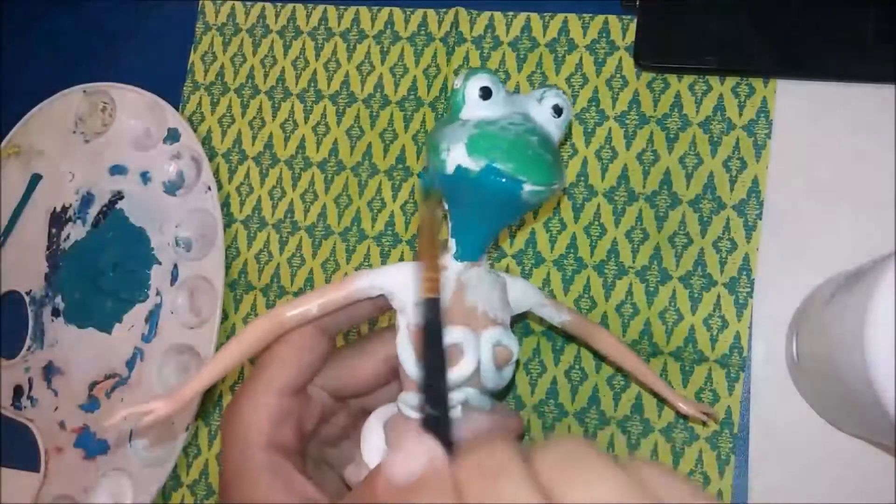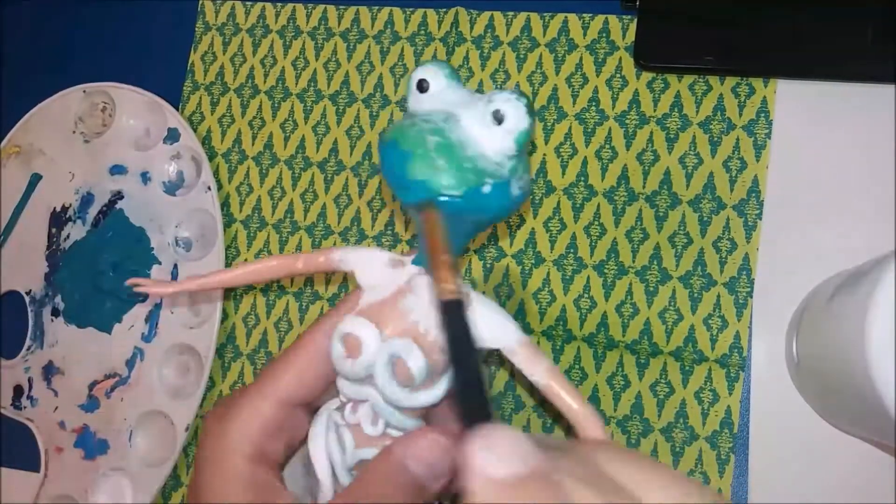I mixed yellow, blue, and green, and I paint it all except the skirt.